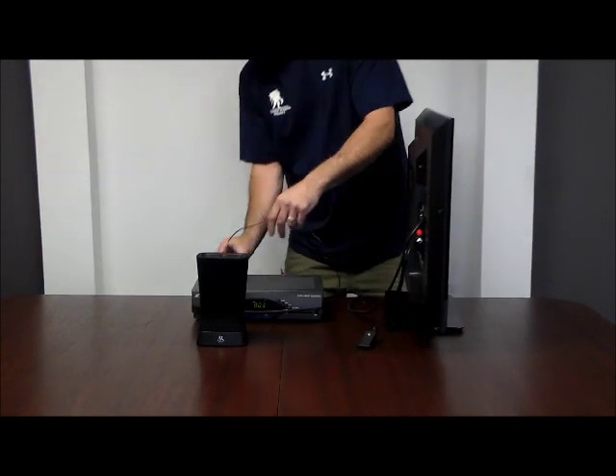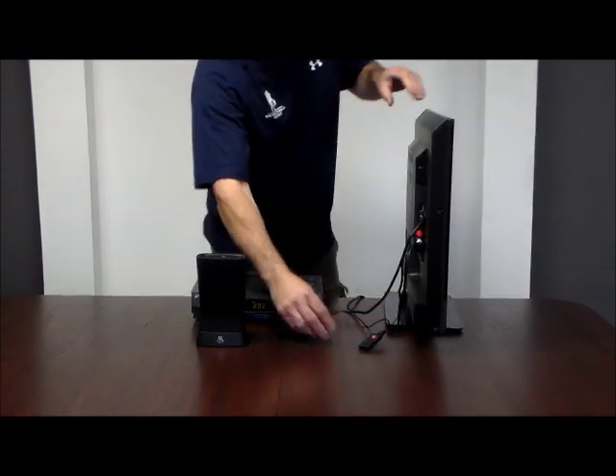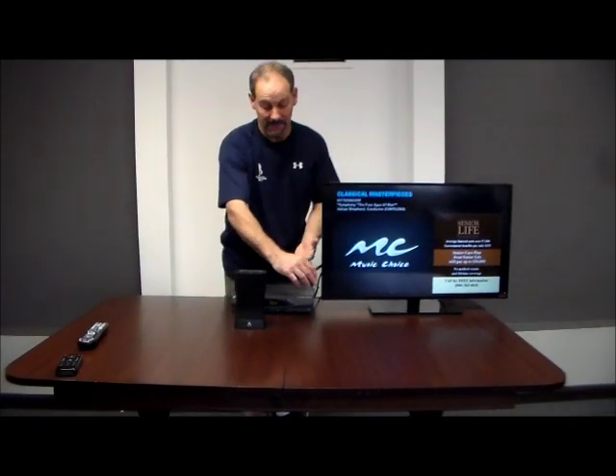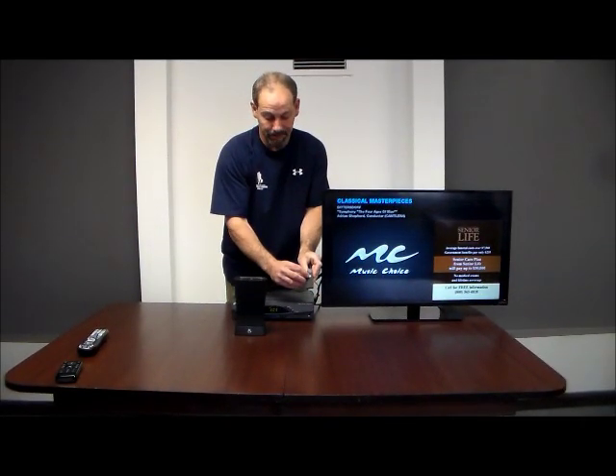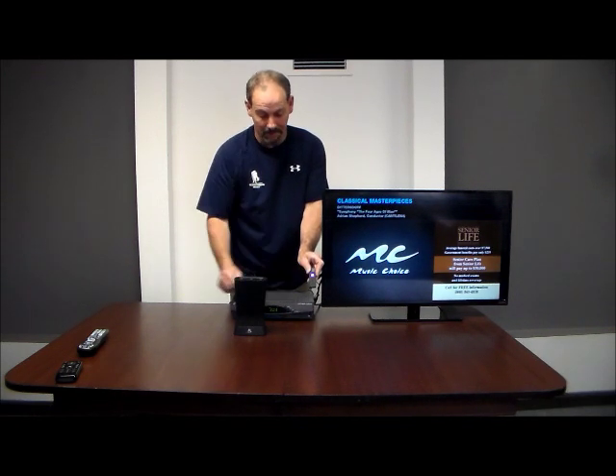Just like so. Now I'm going to plug this one into the back of this box. We're connected. Now let me rotate the TV back around — that was literally three connections. You're going to depress this button, and now we see where it's flashing lights.